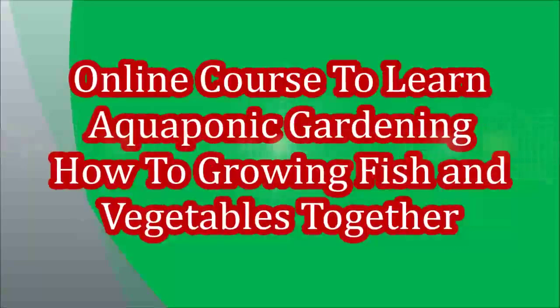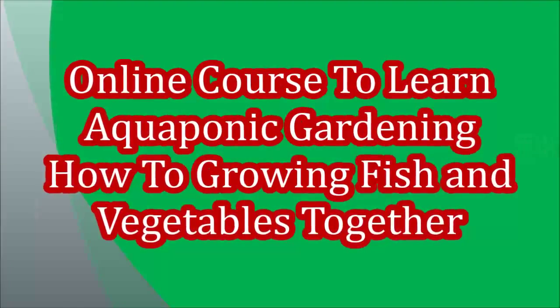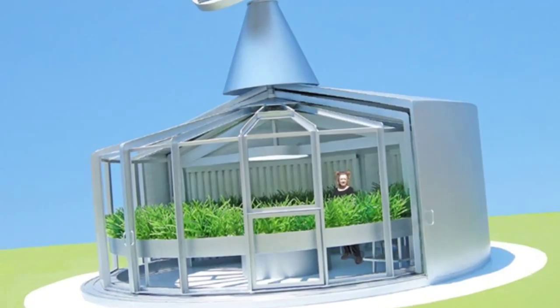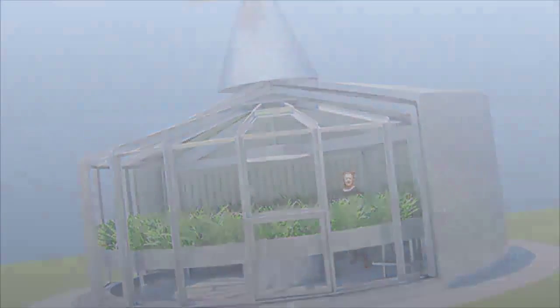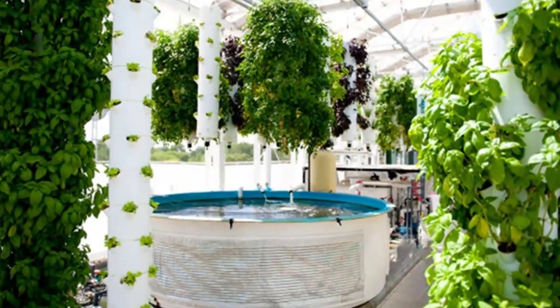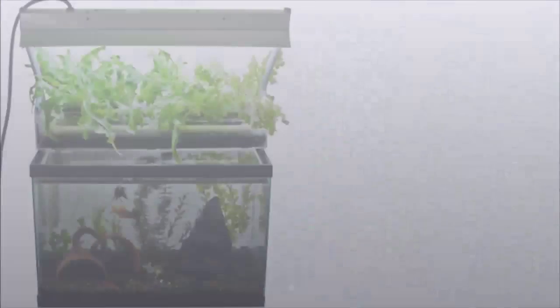Welcome to this online course to learn aquaponic gardening — how to grow fish and vegetables together. Grow an entire dinner right in your backyard with aquaponics: safe, healthy fish and organic vegetables with no weeds.